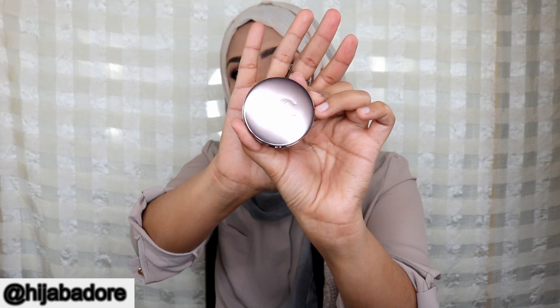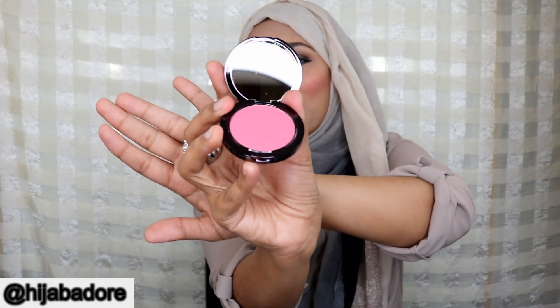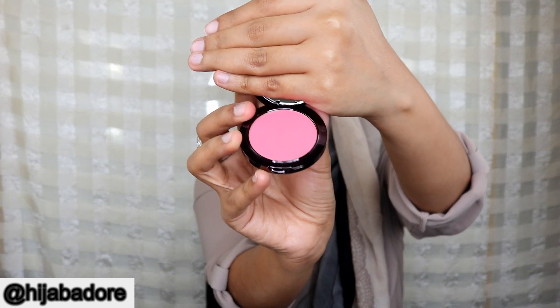I'm going directly for the Makeup Geek first. This is their powder blush compact — wow, I love it, so cute! The shade is 'xoxo' and I just love the packaging. Let me just swatch it — okay, this is the swatch.